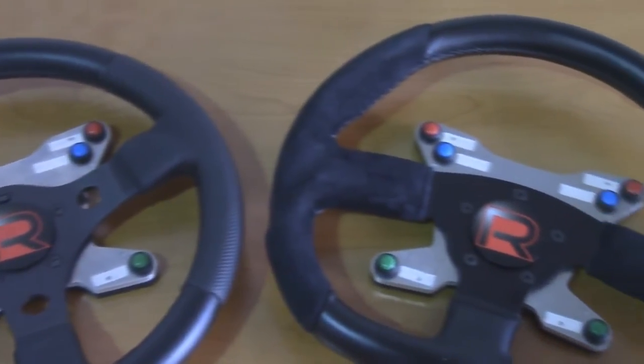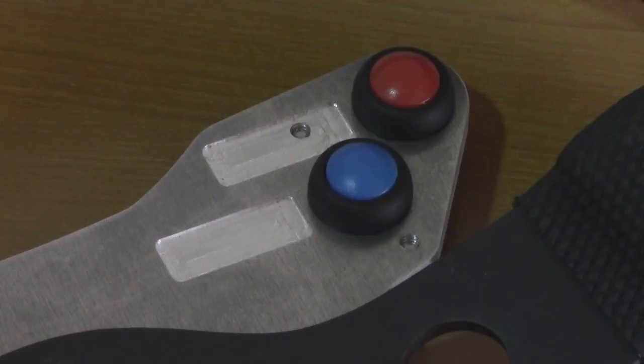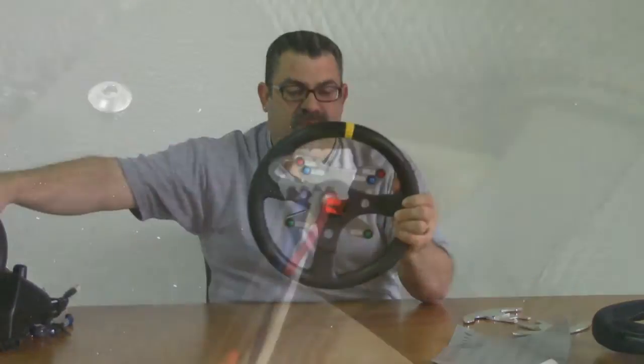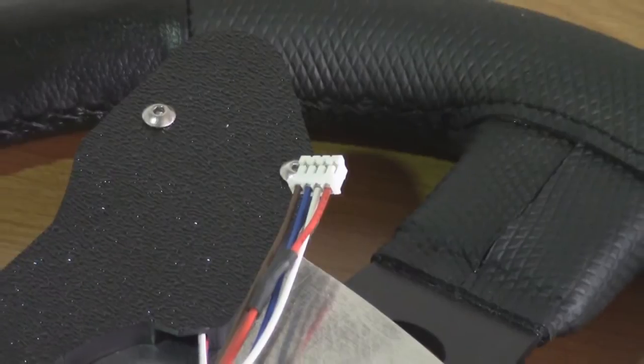It's attached to a mounting adapter that allows it to easily bolt onto the Logitech base. It has buttons that take the place of the buttons on the front of the wheel, so you don't lose that functionality. They plug in easily to the circuit board inside the hub.